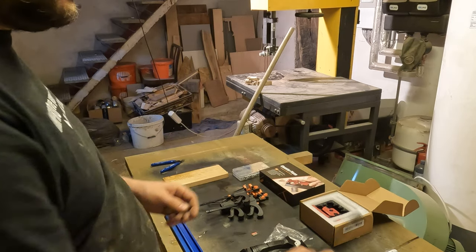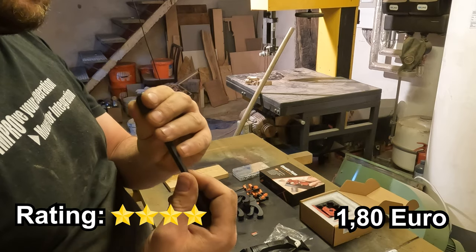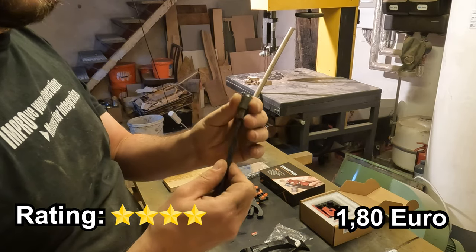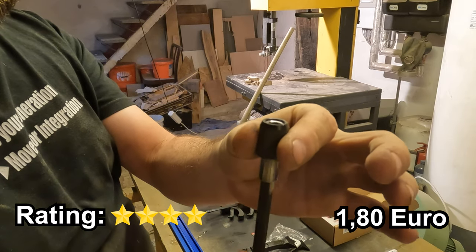This 10 cm bit holder caught my eye due to its budget-friendly price tag of 1 Euro 80. Even if the build quality isn't high end, it's a straightforward tool that seems to justify its cost.